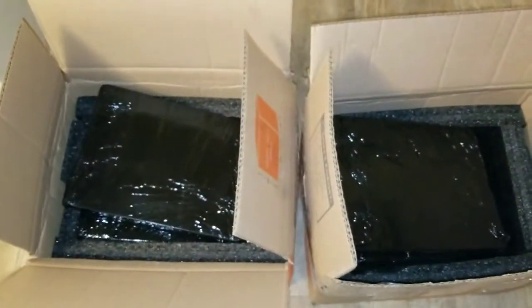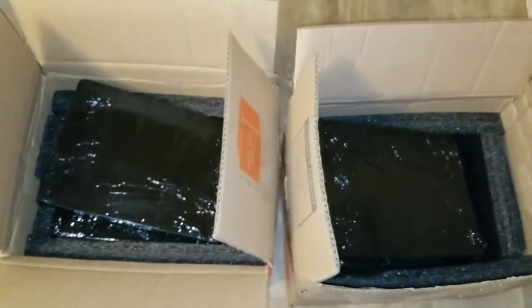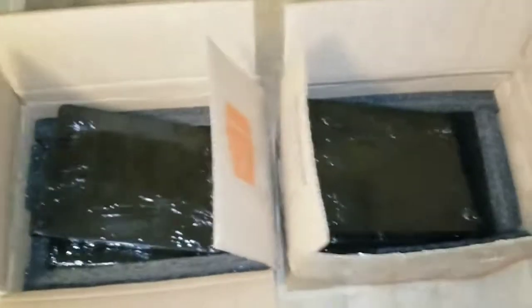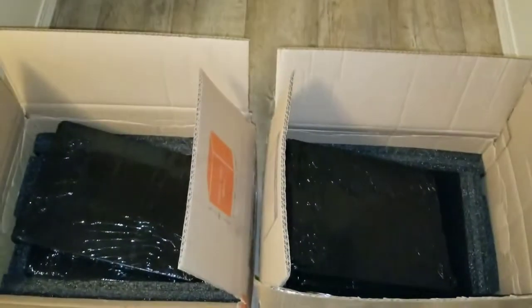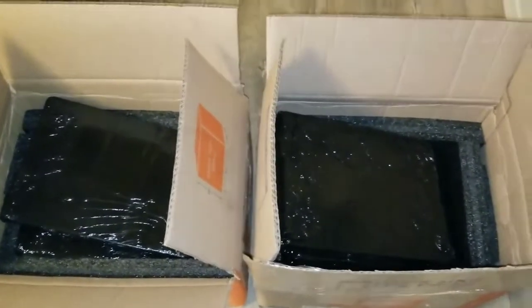Check it out — take the plastic out and see what it is. It's a new package, a new form of packaging that I haven't seen with all my orders I've done. This is just different.